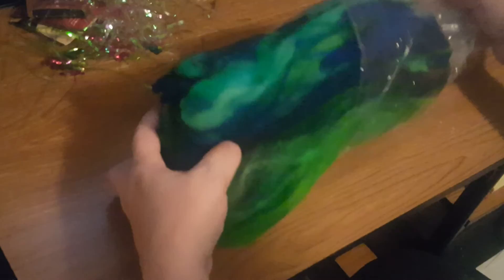Then I got a blues and greens colorway, and this one is just straight targi, I think - it may have a little merino mixed in. It's blues and greens and it is really pretty. You should have seen what this targi looked like to begin with - this is absolutely amazing stuff.